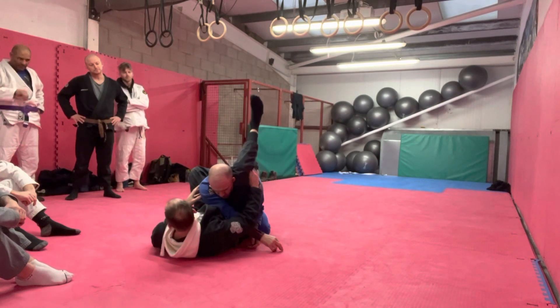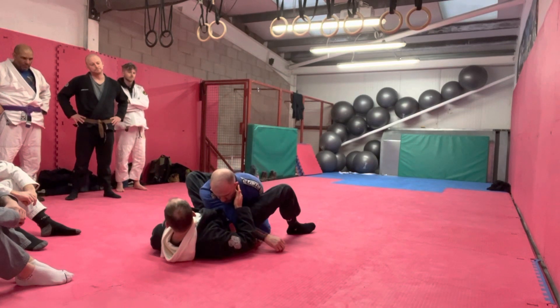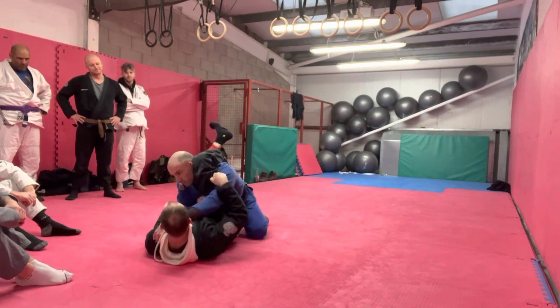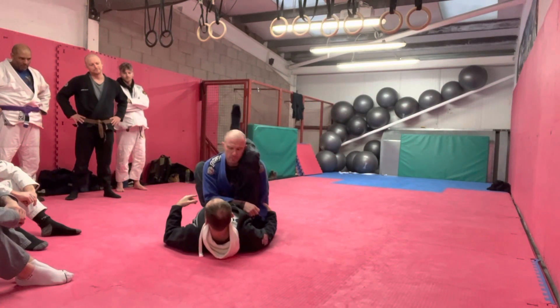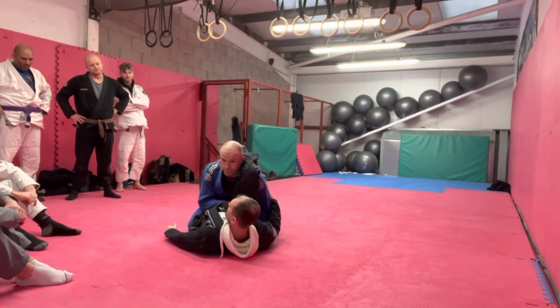These tendons are pointing into his trapezius — they're nowhere near the carotid. So you don't really want to be sort of loose here because that's not blocking the shoulder, and it sure as hell ain't choking him. It's not choking him. If I'm positioned like that I don't have anything working.